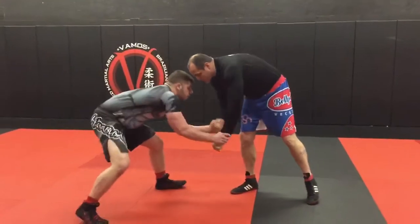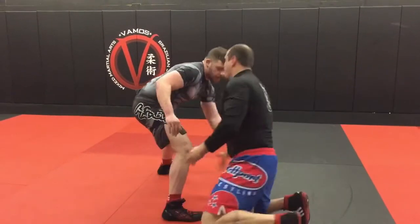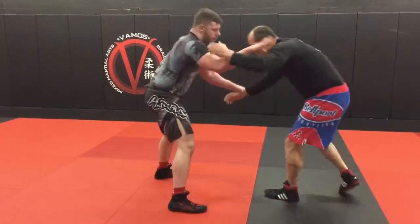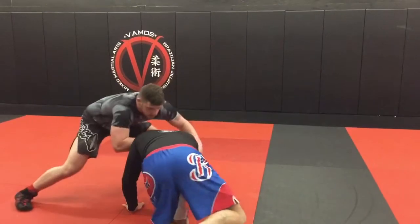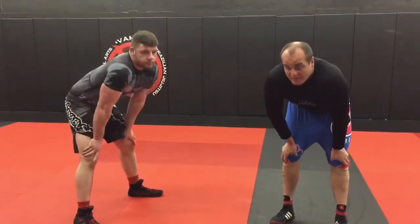If he has wrist control on me, or let's say he's got a bicep tie, and I go to shoot from here — I'm really not going to get it. He's going to sprawl, and I'm going to get stuffed. So always make sure you win the hand fight.